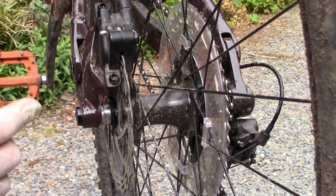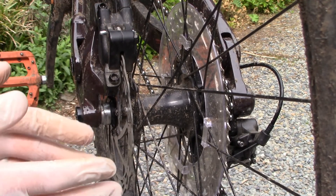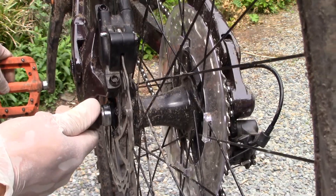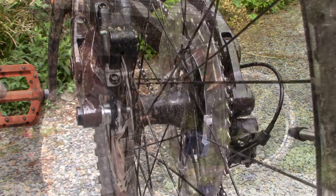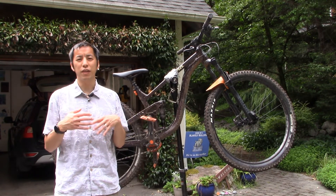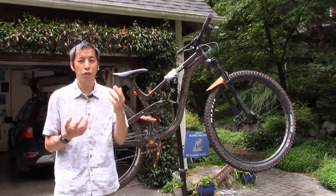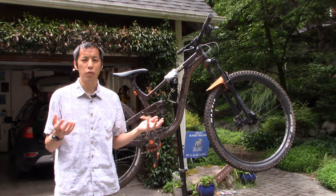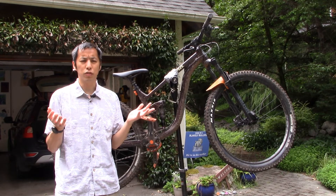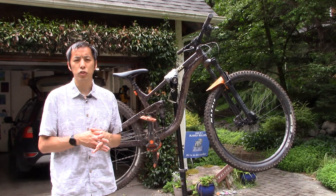You can hear ever so slightly a little tick where the rotor is not entirely true and still rubs ever so slightly against the brake pad, but that's good enough for my purposes. As long as it's not making that annoying clicking any longer, we're good to go. It was just a rotor that got knocked out of true, and fixing it was just a matter of throwing on some gloves, grabbing a crescent wrench, and bending the rotor back.